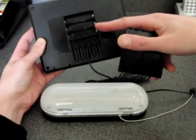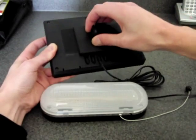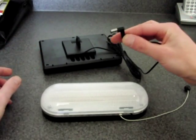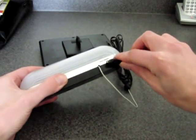A small cover slides off and we've got three slots for additional battery storage, although these batteries are not charged by the solar panel. Attaching the panel to the light is quite simple as one connection needs to be made, just like this.